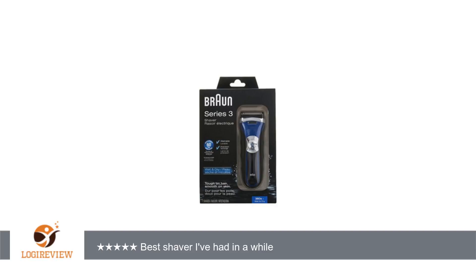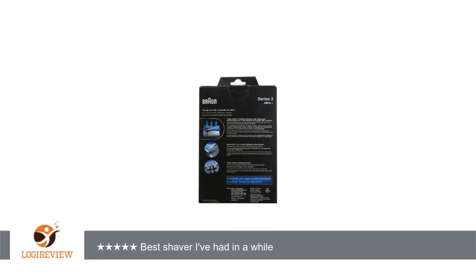You can also use it wet if you like, and you don't have to use their clean and renew system for this shaver.